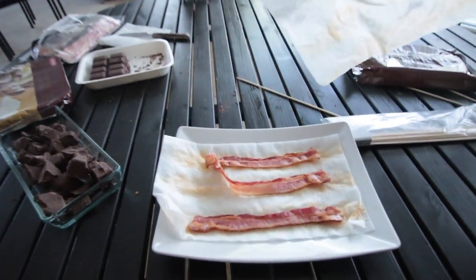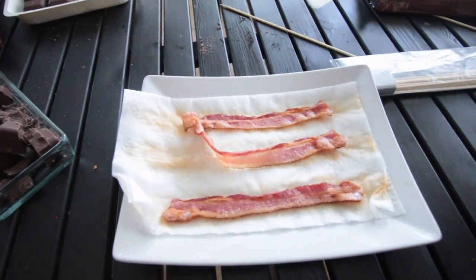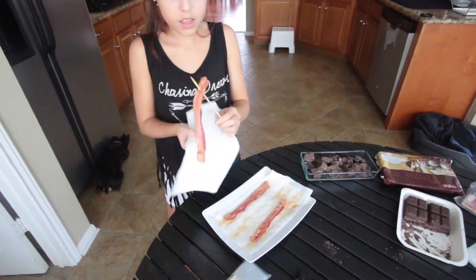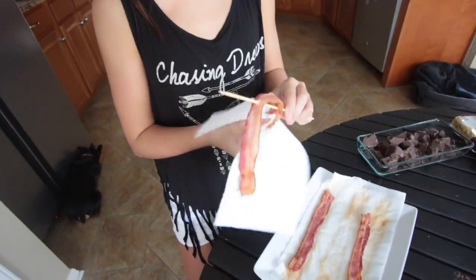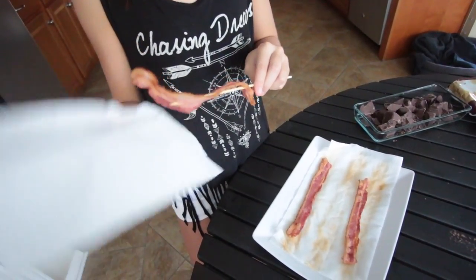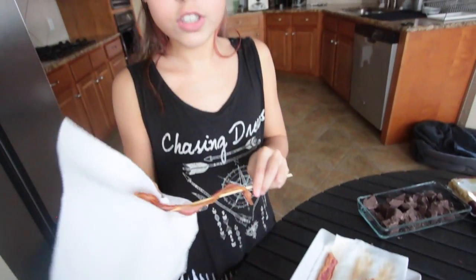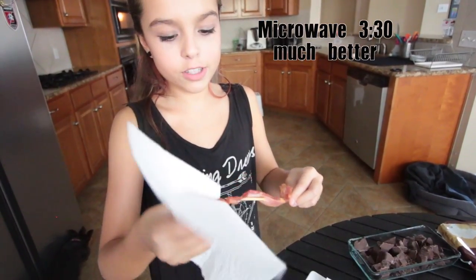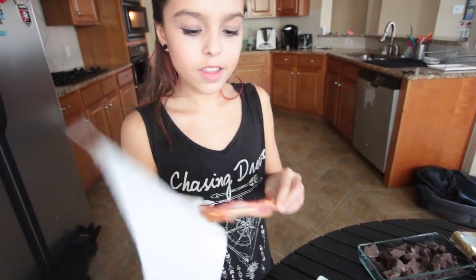Yeah, that looks a lot better! So if any of you want to try it, just remember to put it in for three minutes and 30 seconds — that's the exact time — and it'll turn out much better. So beautiful!